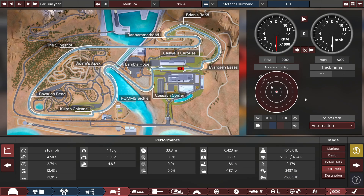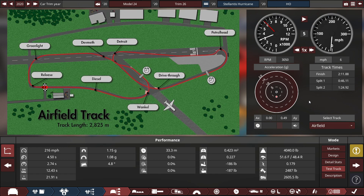What does it look like going around the automation test track without any aerodynamics applied? It's got a time of 2 minutes, 11 seconds, 88 milliseconds. How about the quote-unquote Top Gear test track at the airfield — a time of 1 minute, 19 seconds, 45 milliseconds.